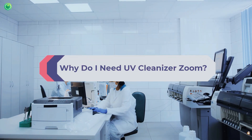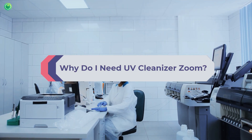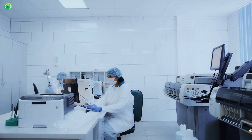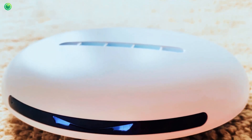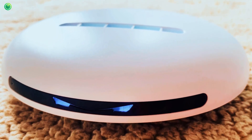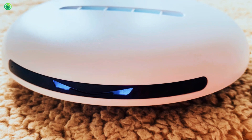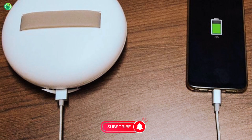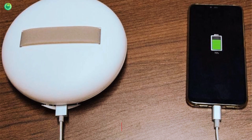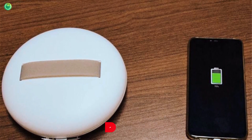Why do I need UV Cleanizer Zoom? The UV Cleanizer Zoom has 18 sensors and UV-C lights that can clean up to 99.99% of germs, allergens, and dust particles, ensuring high-quality protection. It navigates itself on the surface and makes sure of the cleaning task. With the modes, I can run it for 30 or 60 minutes. Its battery is good enough to clean a room three times on a full charge. It also has a power bank option to power up smartphones or tablets.